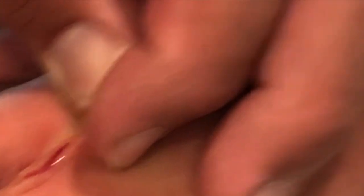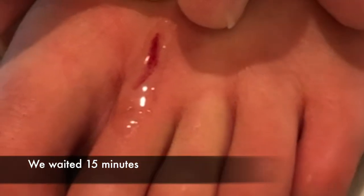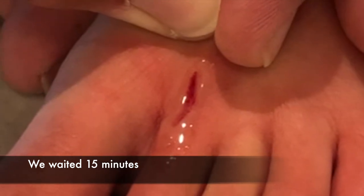How you feeling? Good. Is it stingy? Not really. Good. Now we're just waiting. I'm kind of holding it tight still so those edges stay close.